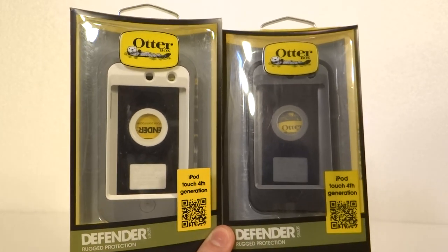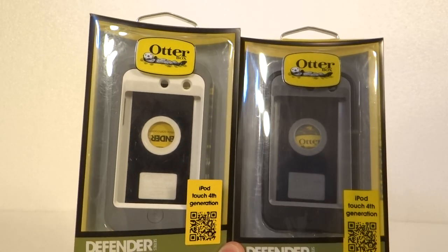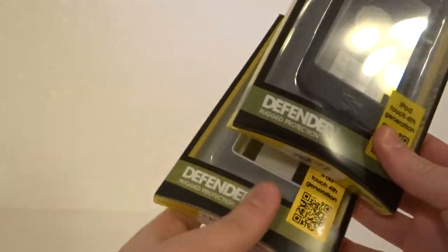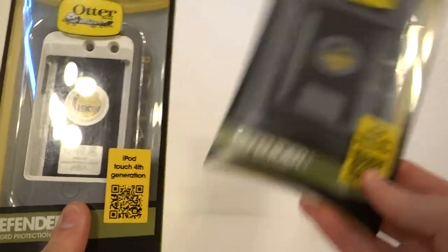Hey everybody, this is Kevin from stigmasearch.com. Here we got a real and a counterfeit OtterBox for the iPod Touch 4. This is the real one right here on my left, the grey one, and the fake one's right here.